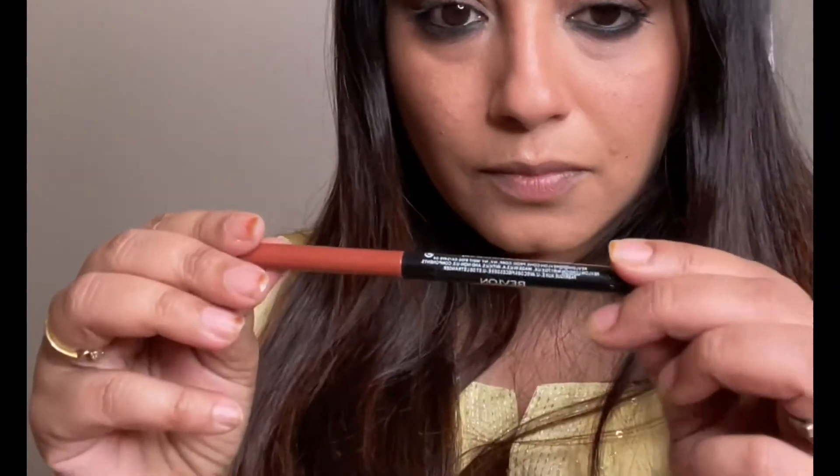For my blush, I'm using Seven Heavens, and for my lips I'm using Revlon Lip Liner in the shade Nude. For gloss, I am applying Rimmel London Lip Gloss.